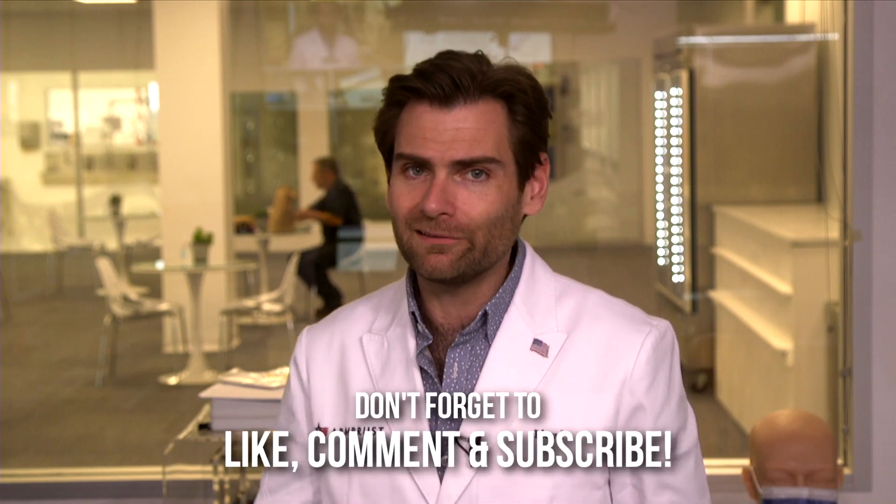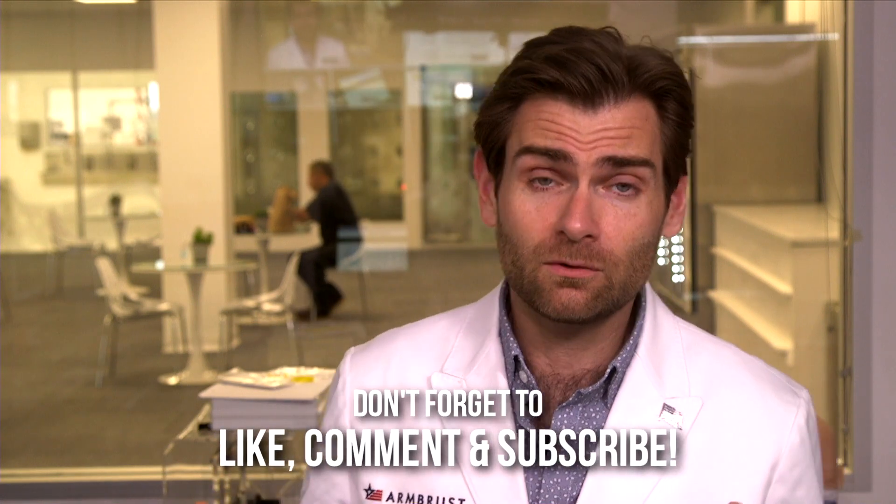Thank you guys for watching, I appreciate your time. If this was helpful, drop me a like or subscribe, or hit me up in the comments. Even a negative comment is fine — any comment works. Thank you so much and I will catch you on the next test.